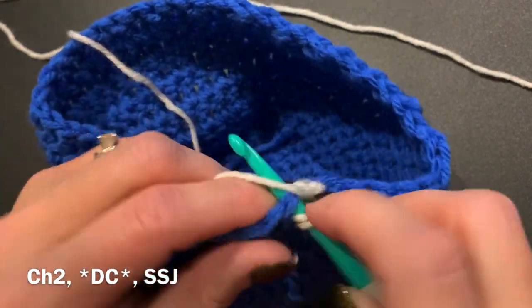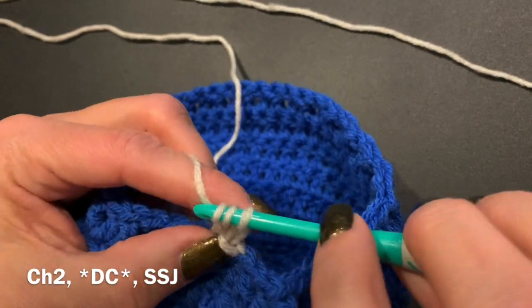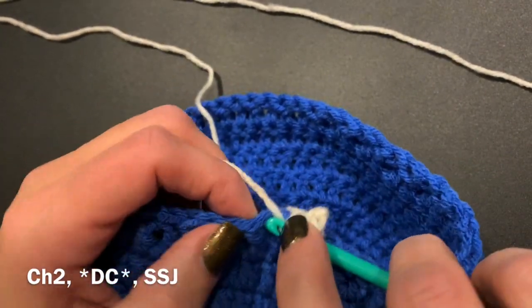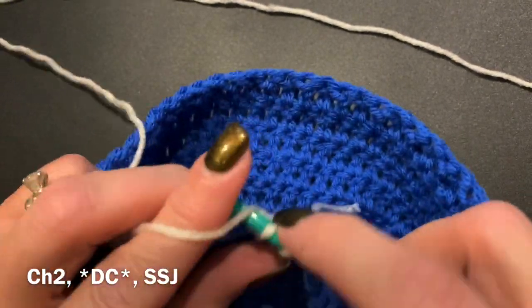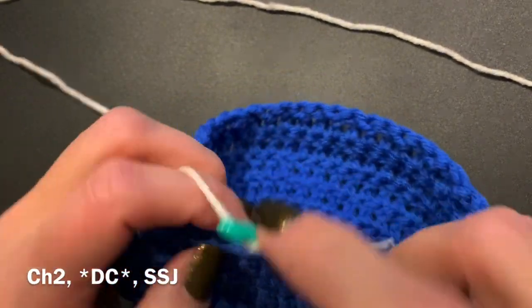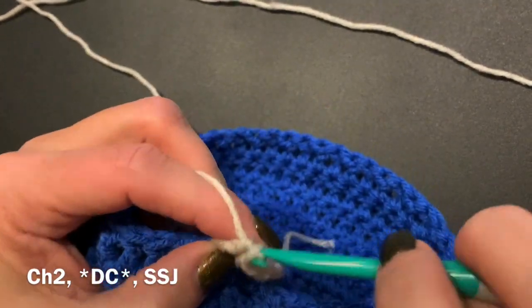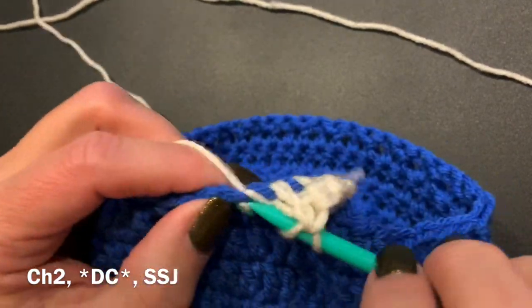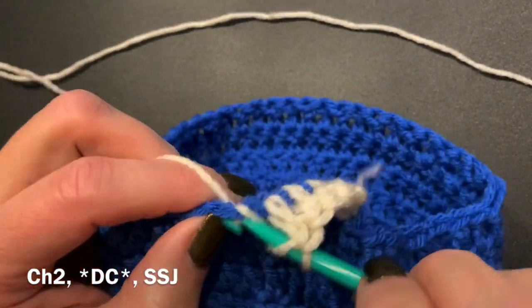After that we're going to be doing double crochets in each of the stitches all the way around. When you are doing a hat with the brim using front post and back post double crochets, I always like to start off with a row of the color you're going to be using, otherwise it makes a little bit of a wonky edge if you go directly into the primary color — but it does work up either way.